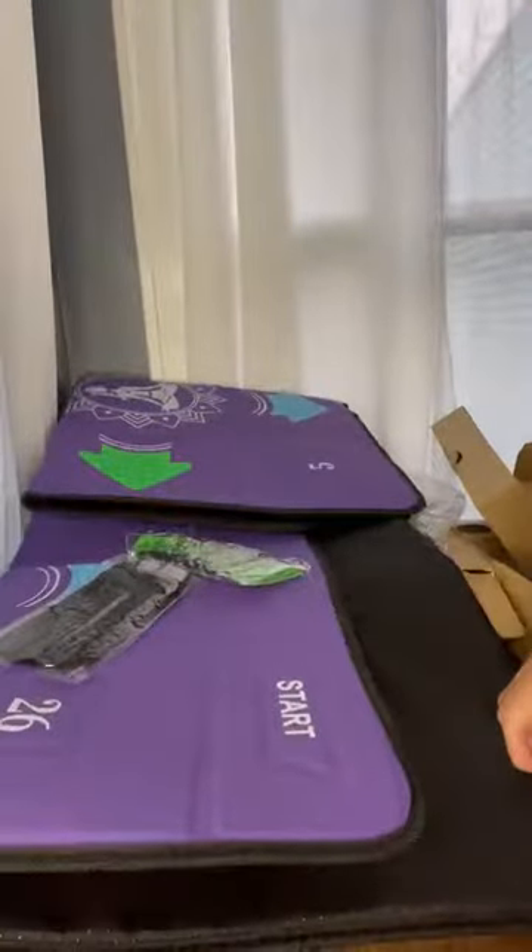So can't wait to get playing this with the family because it's got a lot of built-in games. Thanks for checking it out with me guys.